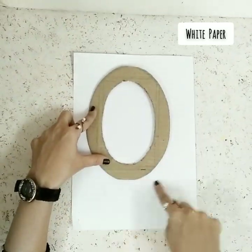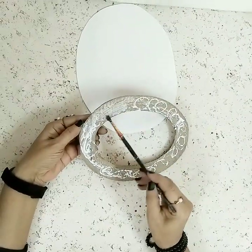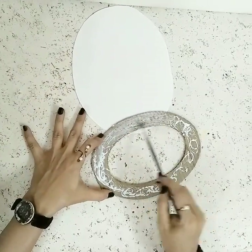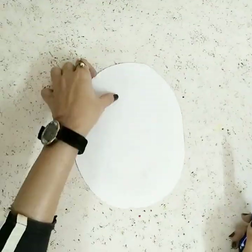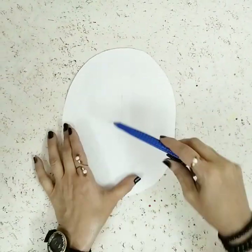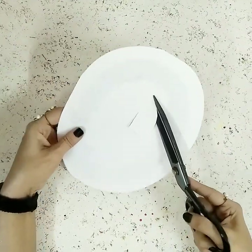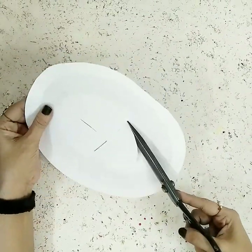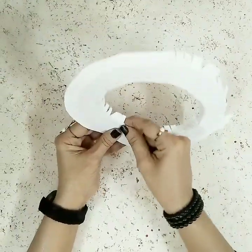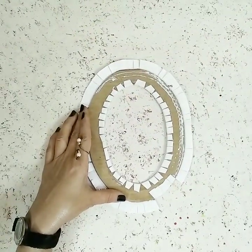Now take some white plain paper and cover the border. Use a paintbrush to spread the glue evenly, then cover it. Take a cutter and make a cross or plus sign over the opening, cut it out, and make some tiny little cutouts around the edges. Use the brush to spread glue and stick it all down.